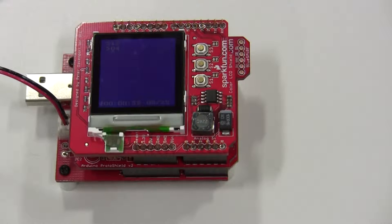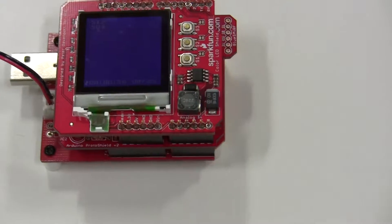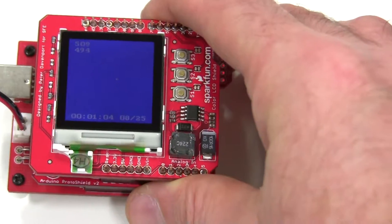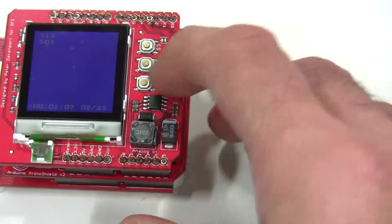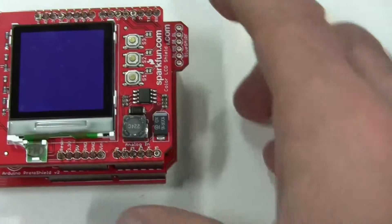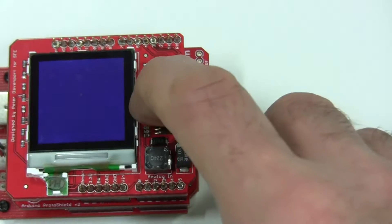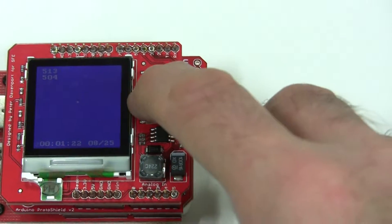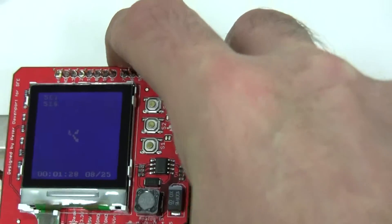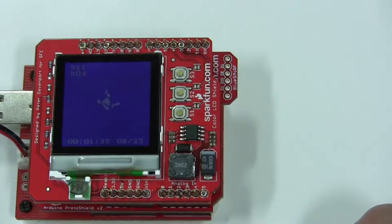On top of it, we have the SparkFun LCD shield plus the protoshield with the 2D accelerometer. It's a little difficult to see the dot, but this is being treated right now as an earthquake detector. And if we use the three buttons which are available on the LCD shield, we can turn time and reading display off. We can make the dots permanent, which allows for a little bit of real-time tracking.